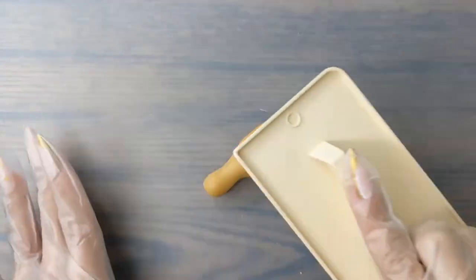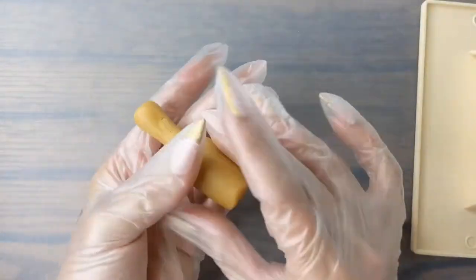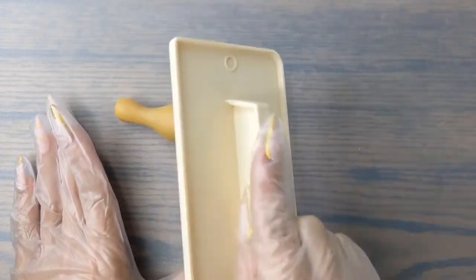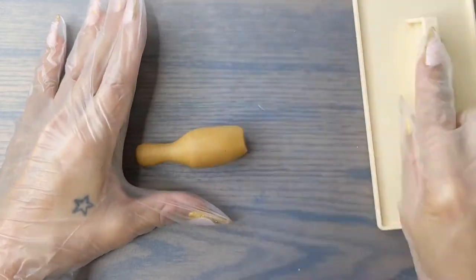Use your fondant roller to smooth out the sides and then tap it against the table to get it nice and flat. Lastly take your fondant smoother and roll at an angle to taper off the bottom of your champagne bottle.